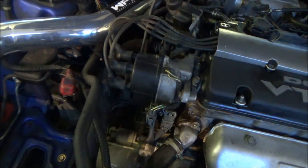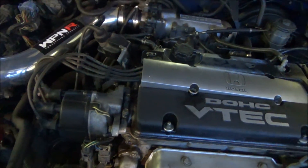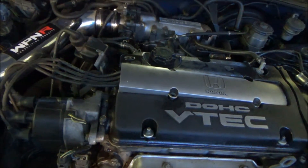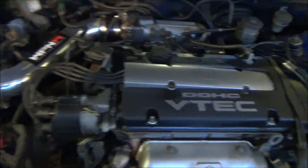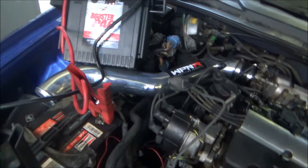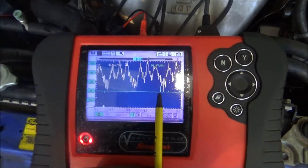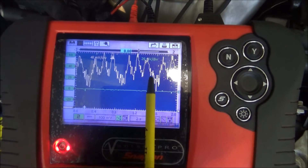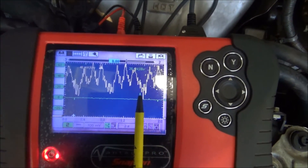On a car that doesn't have a distributor or a regular coil with wires, if it's got coil-over-plug, you'd hook the oscilloscope up to the negative side of each coil — that works exactly the same way. Now I've moved the probe to cylinder 3, and as you can see it lines up with the part of the waveform that goes down. So it's confirmed — cylinder 3 on this car is dead.